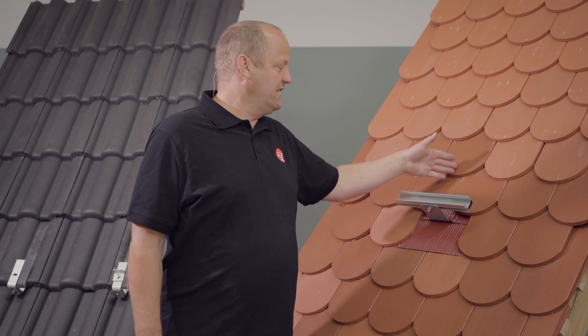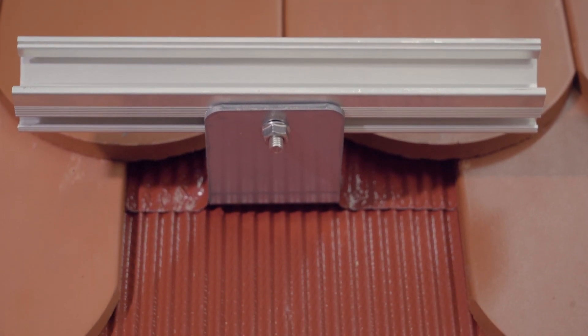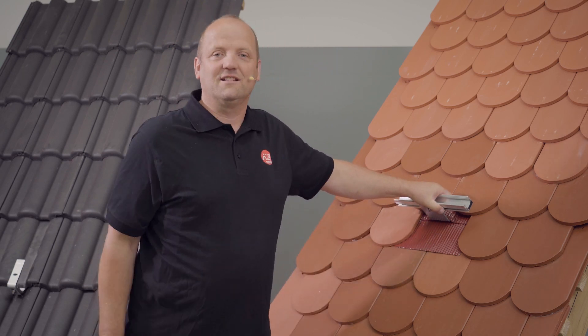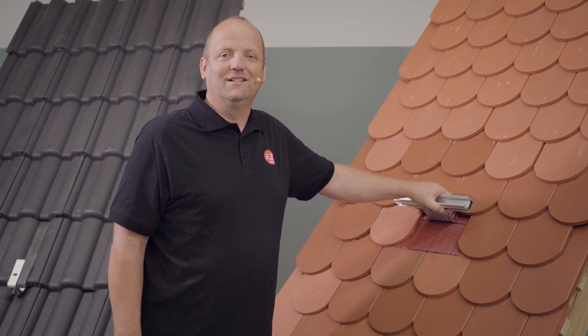As you can see, our single hook for plain tiles offers many advantages. It is quick to install. I practically don't have to work on the tile and I have ensured a very safe water flow. Due to the relatively large deformation range that the single hook plain tile offers, and the spacing it has down here, I also have high load reserves, which means I need fewer roof hooks than in the past.